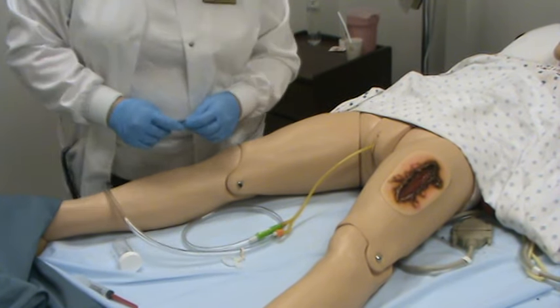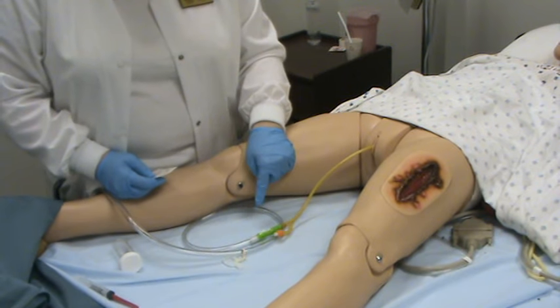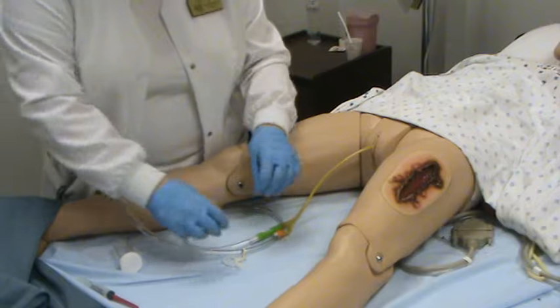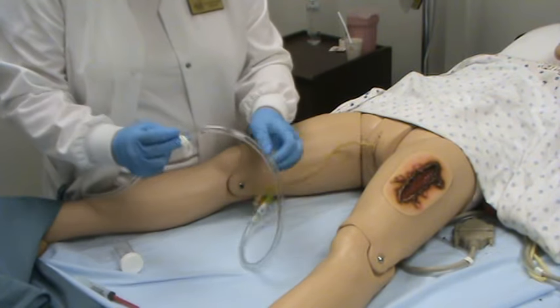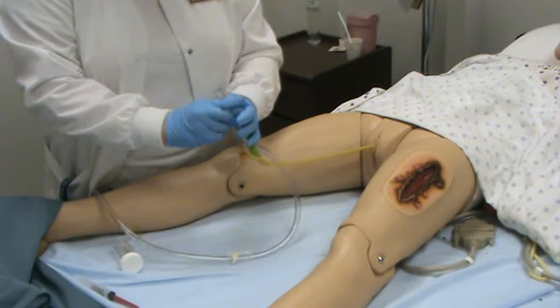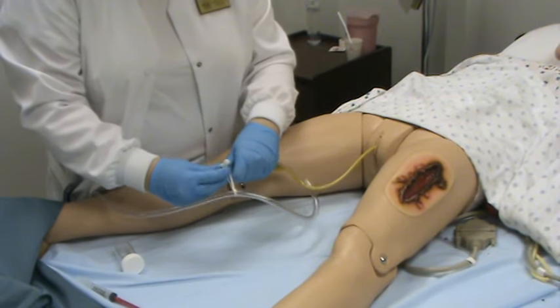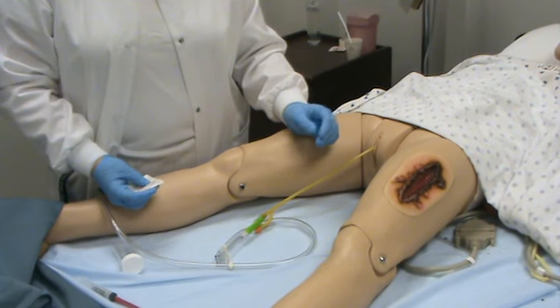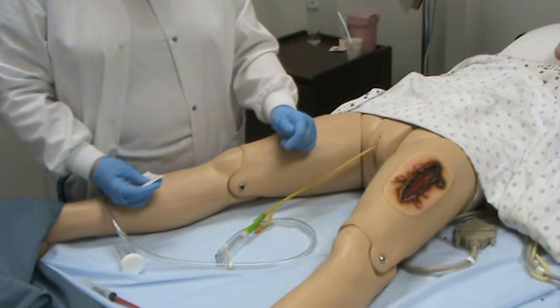For urinary specimen collection, if there is no visible urine in the tube, you will need to clamp the tube for at least 15 to 30 minutes. To clamp the tube, it's fairly simple — you can clamp it just below the port where you're going to be taking your specimen. Just bend it in half and put the clamp from the bed on it, and that should be enough so that the urine will back up into the tube.